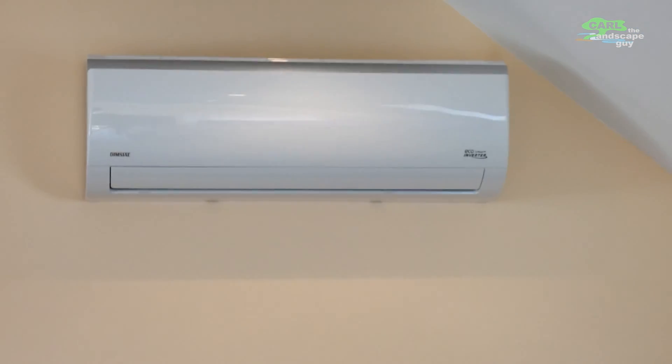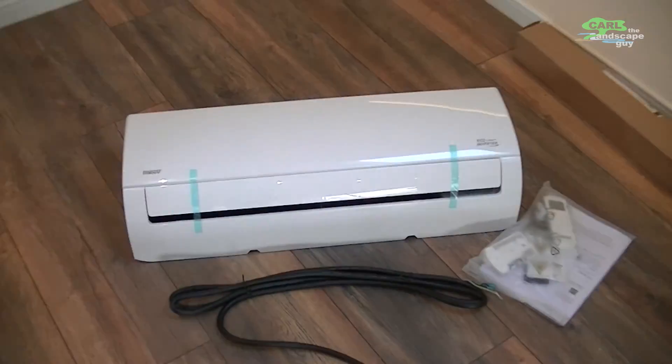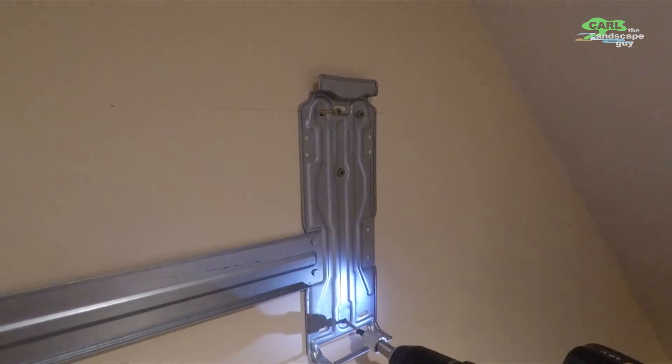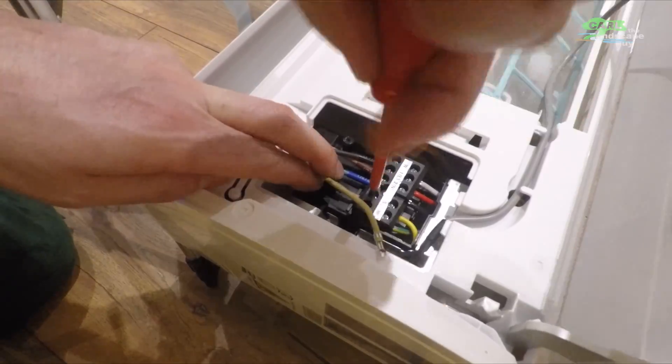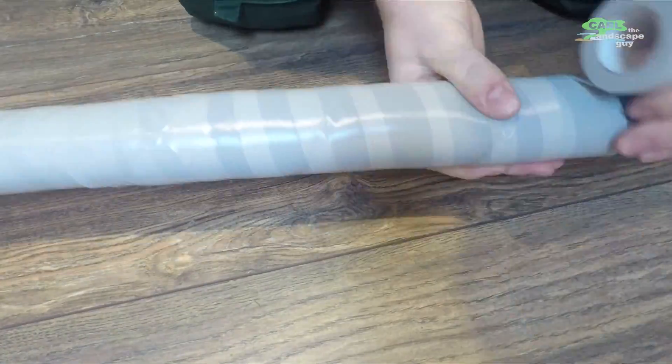Hello and welcome. Thank you for your interest and the many comments and questions about my air conditioning installation video. If you haven't seen that video yet, you can find the link in the description section or on my channel.